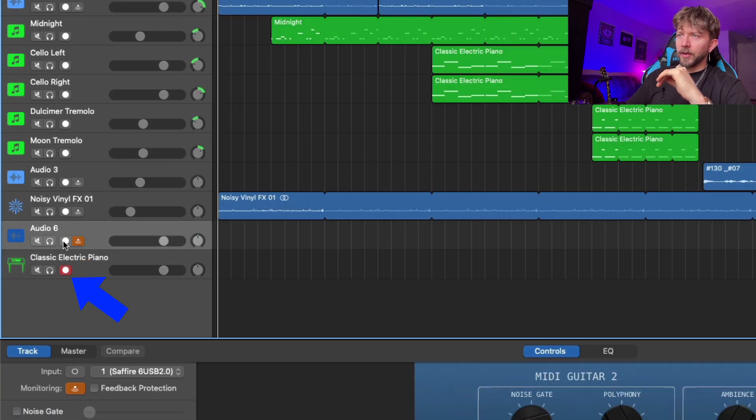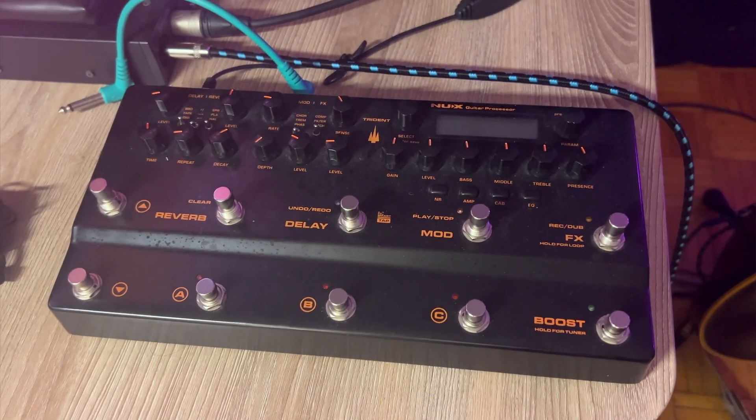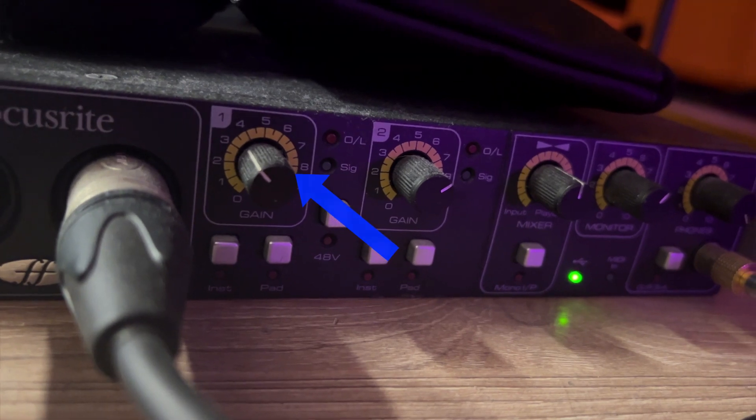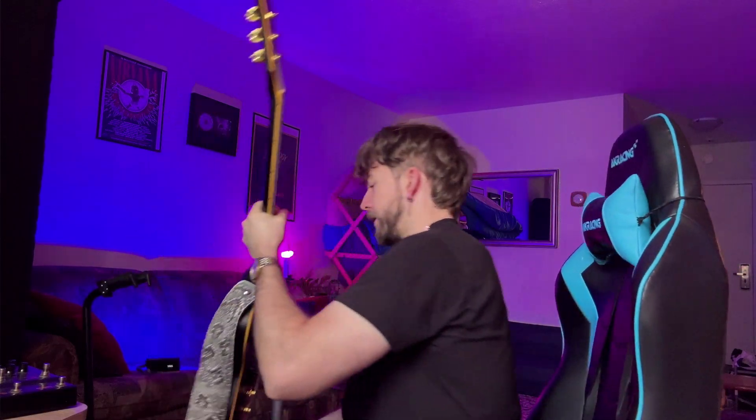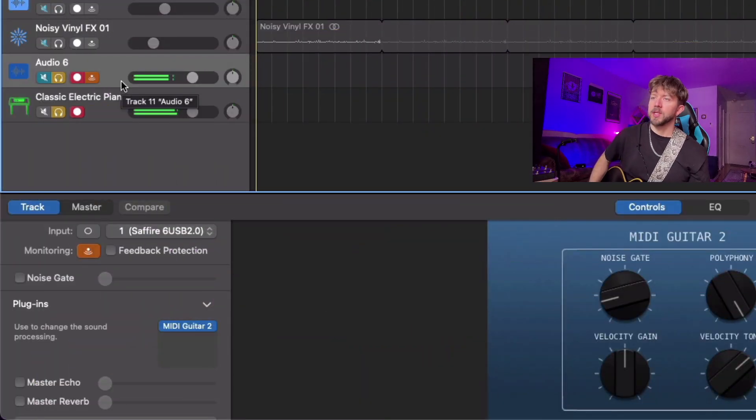Solo the tracks and turn one off so you can hear clearly. Once you've done that, connect your guitar into your audio interface — I recommend going straight into the audio interface without anything in between. Set your dial as high as you can without causing clipping, and it's also worth noting that you want your pickup volume cranked as well. You can already see that it's working.